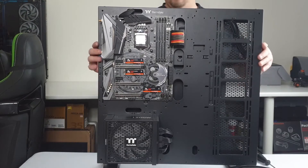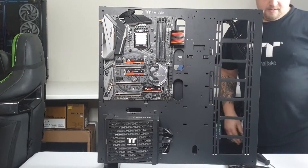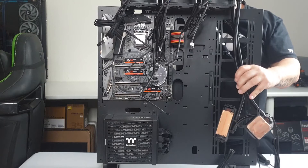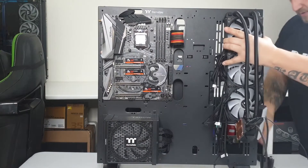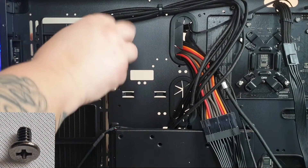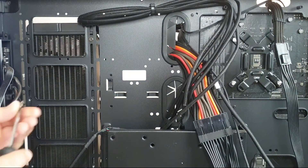Now I'm going to install the radiator. I've removed the back panel from this Core P5 Version 2 Black Edition. Normally you would mount the radiator inside your case for best performance, but for demonstration purposes I'm mounting it on this case. To secure the radiator, use the small screws provided and fasten — repeat the process until all the screws are fitted.